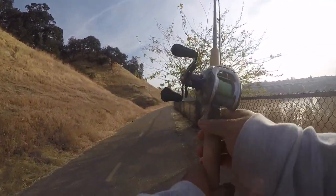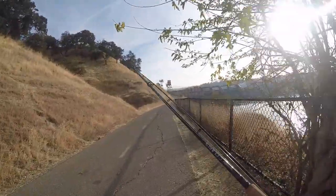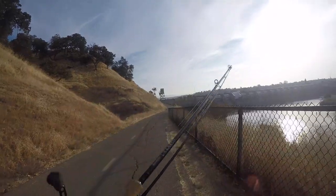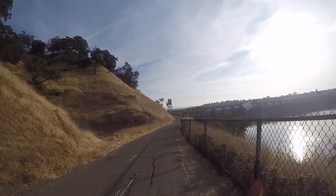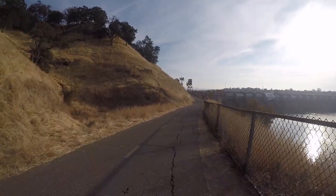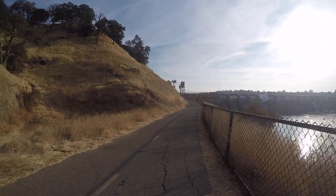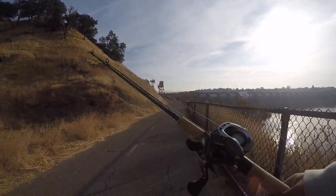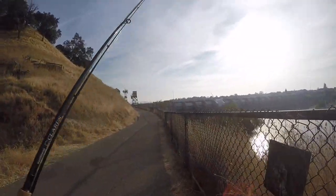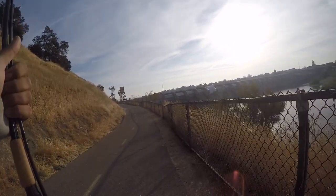The reel I'm using is a Daiwa 8.1 speed, and I'm using 15 pound Trilene Big Game mono. Before I was using a 6-speed Abu Garcia Silver Max on 40 pound braid and I wasn't getting really much hookups at all. But as soon as I changed to this 8-speed with mono, hookup rate just skyrocketed — game changer.